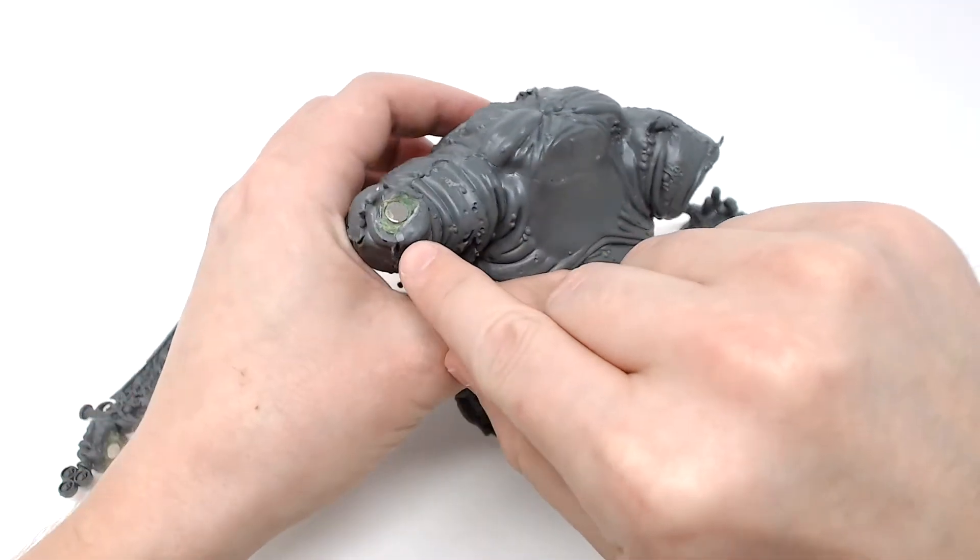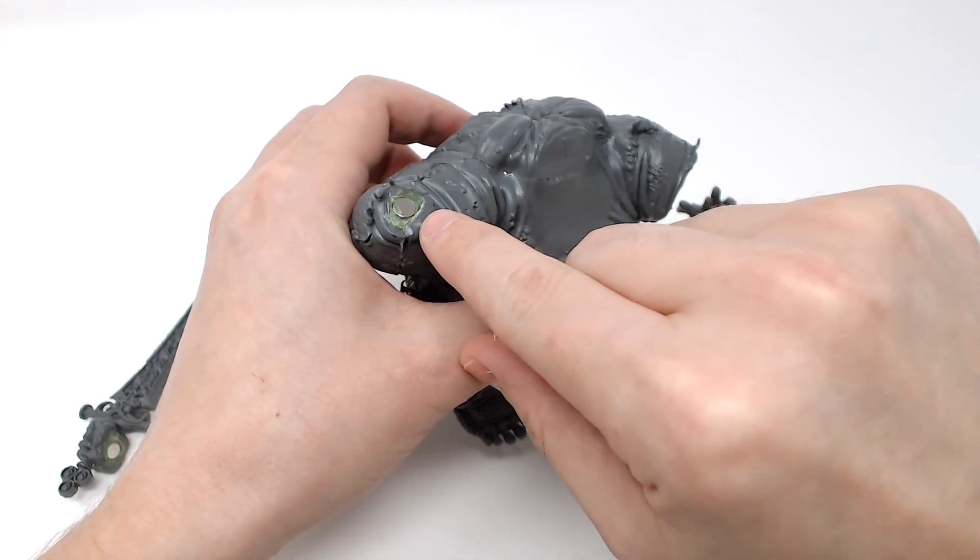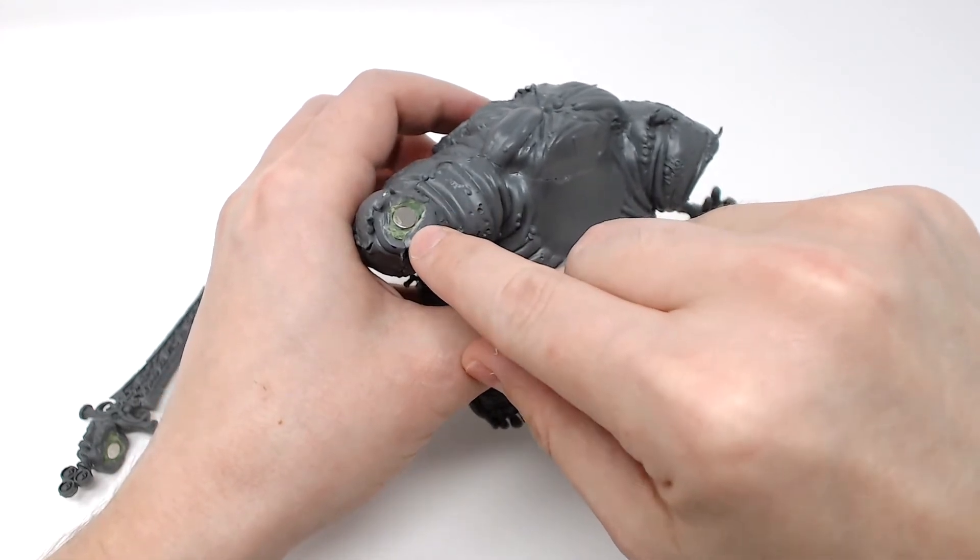On this right arm, there's a plastic lip that I kept to align the arms, but after the green stuff had dried, I removed it for a smoother connection.